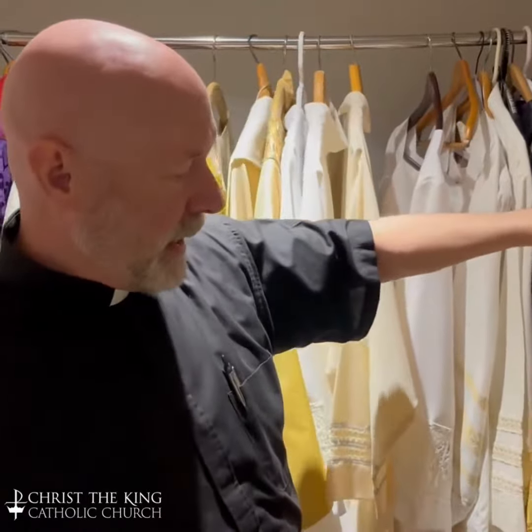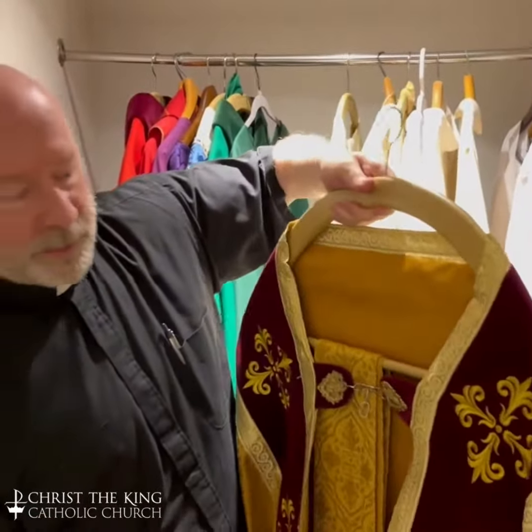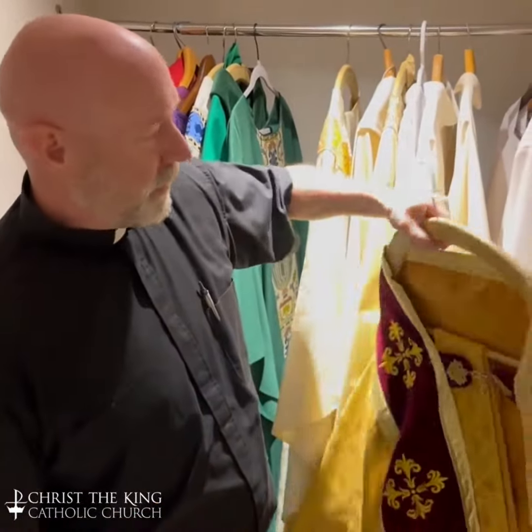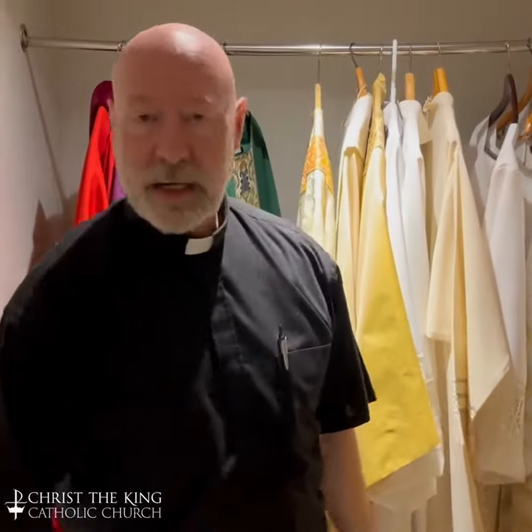One of the heaviest ones that we have — if the church is cold, this is probably the reason why. This is probably about a 10-pound cope. A cope is kind of like a cape, but we use those for special liturgies and special times.